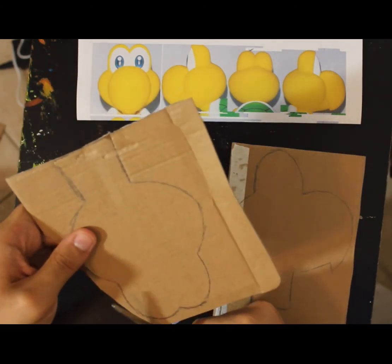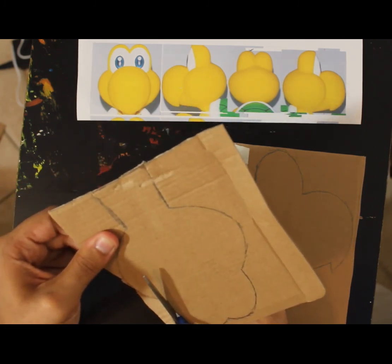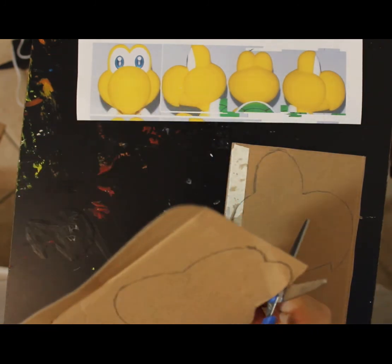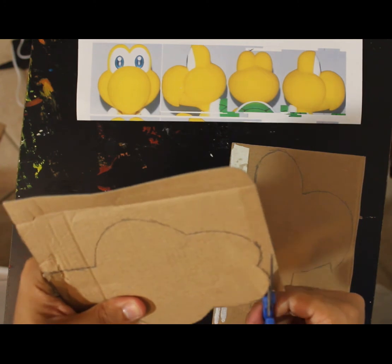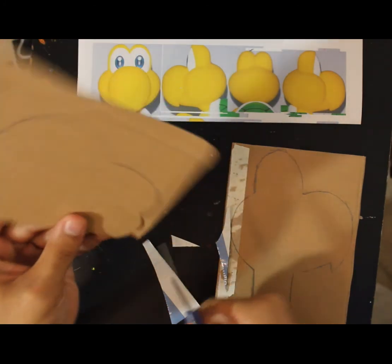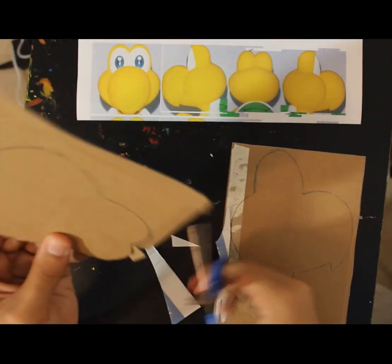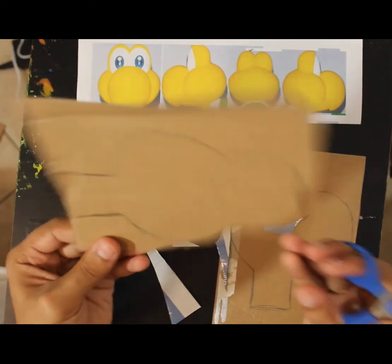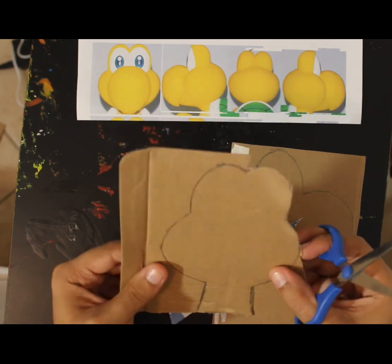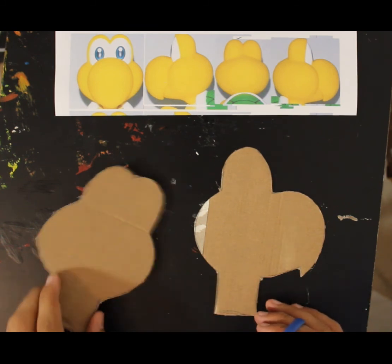Cardboard can be a bit tricky to cut, and I'll provide these scissors for you if you don't have a pair. For a tricky angle like this, instead of trying to get into it and screwing up the cardboard, just cut from the top and pull that out. Cut both sides so you keep them nice and strong. Now we have our cardboard cutouts.